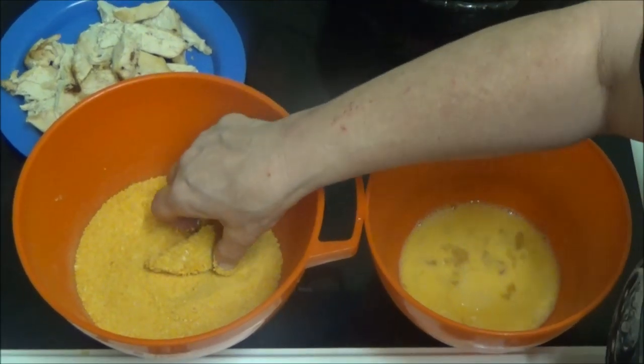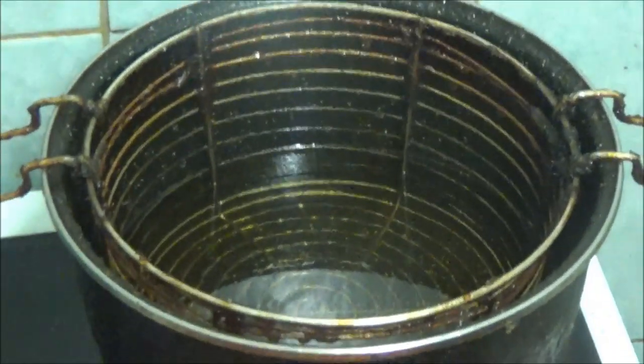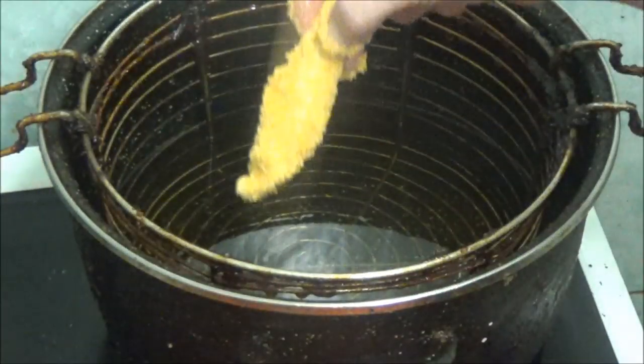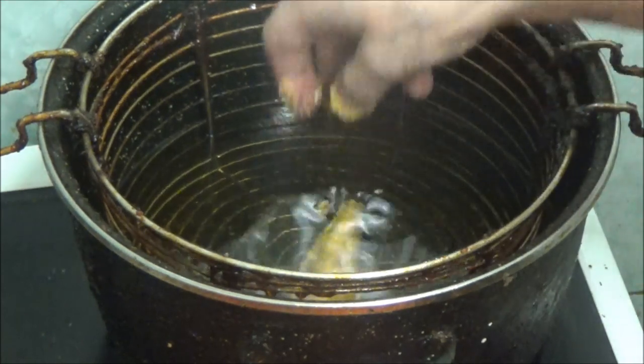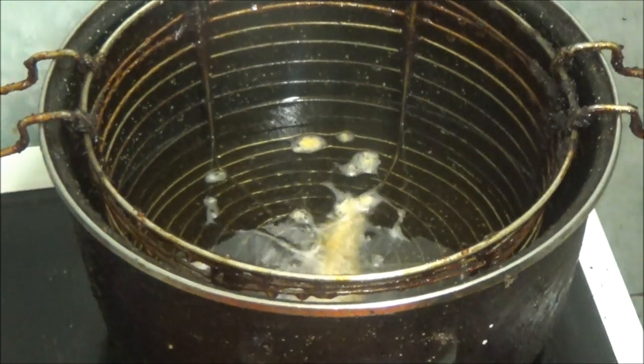Chip pan, you've been on for a while — I hope you are hot. So this goes into the frying pan, the chip pan. It is bubbling but not profusely.